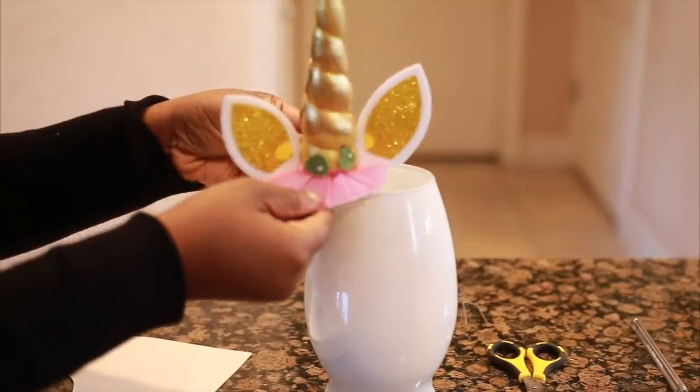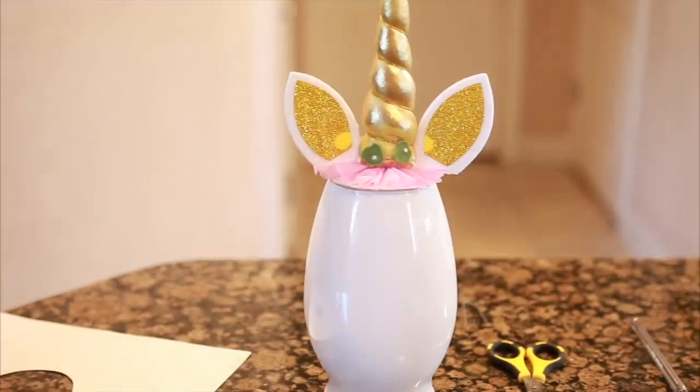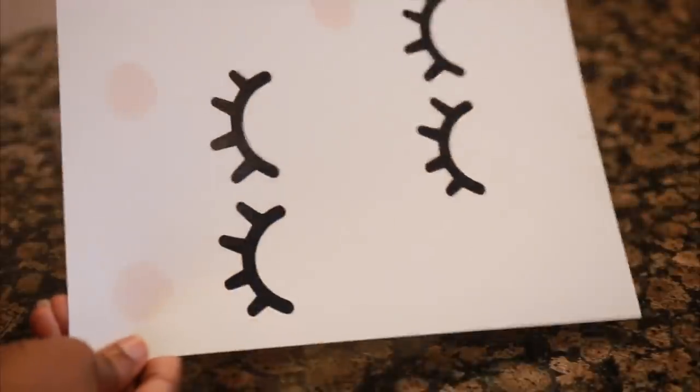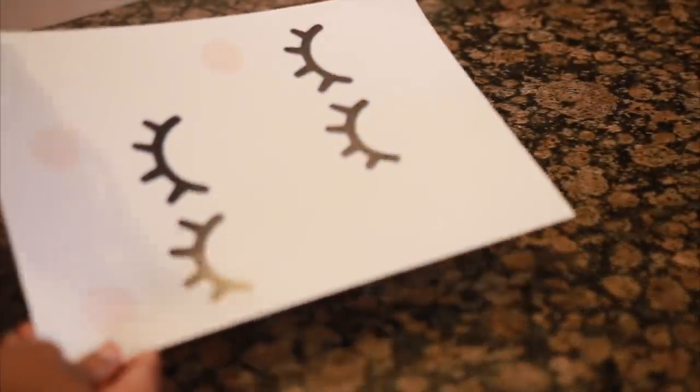Now I have my unicorn piece sitting right on top of my vase and it looks so cute, you guys — so, so cute! Now you're going to go ahead and cut around your eyelashes.